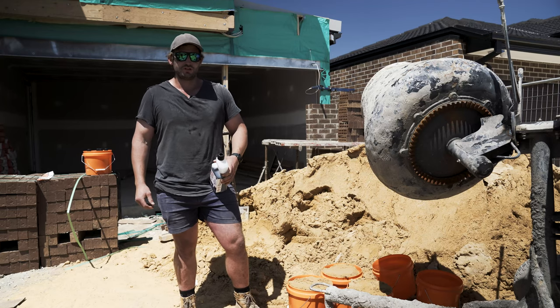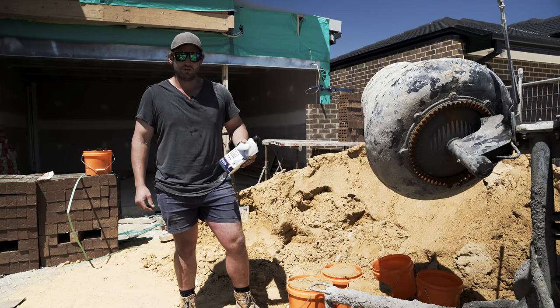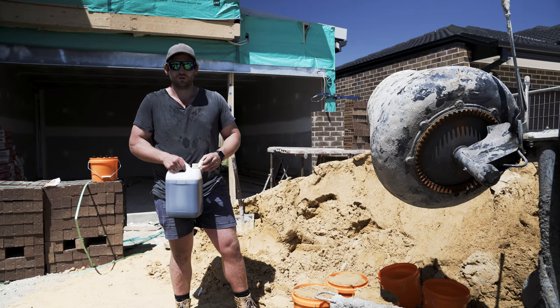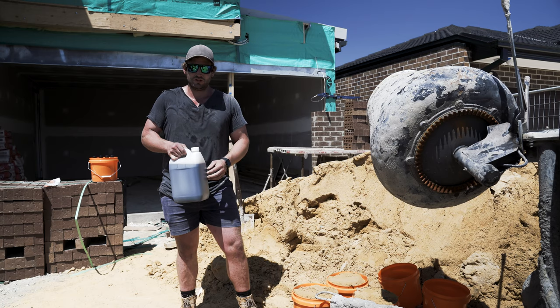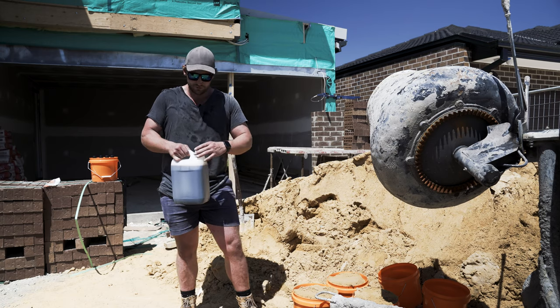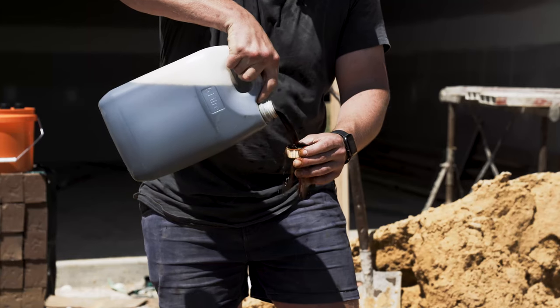Hey guys, Mark from The Brick Business here, just here today to show you guys about our new EZLime lime replacement. With most other lime replacements out there, it's hard to ensure the correct dosage every time. There's always the issue of wastage on site, as I'll show an example.